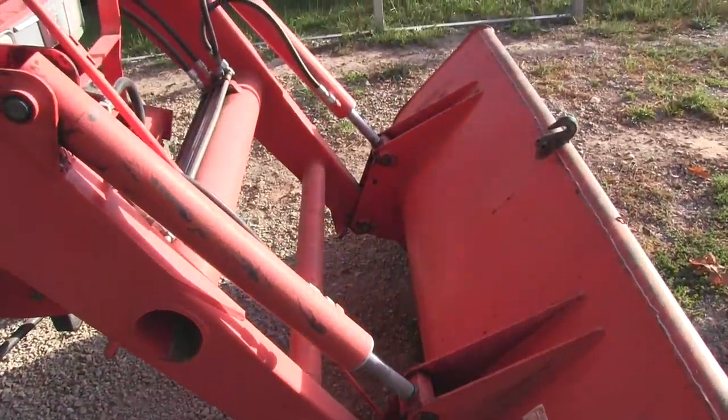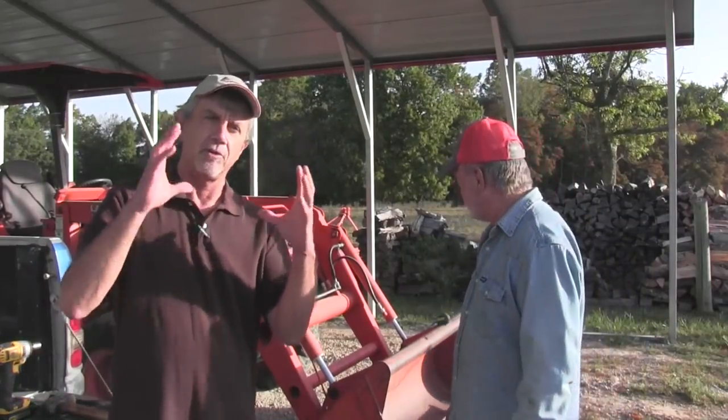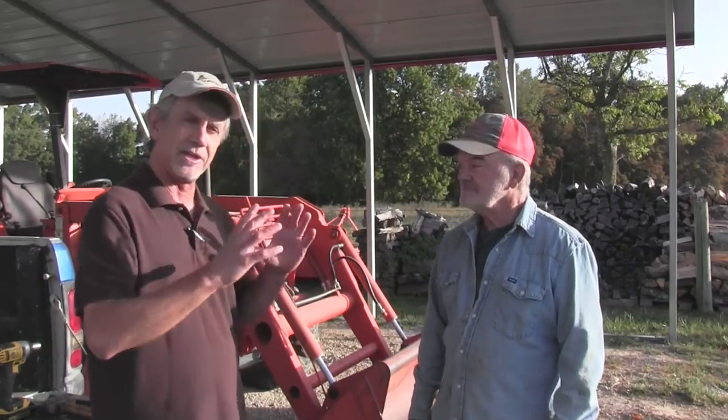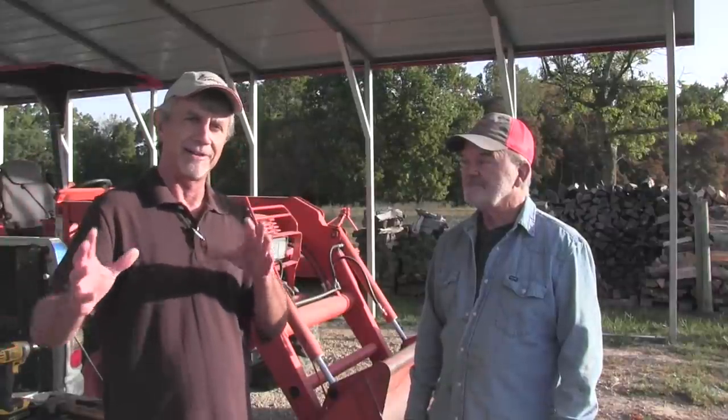We've got a unique situation. We have a curved back bucket. It's a heavy bucket, so we want to keep the bucket. But we're going to put the quick attach on it that's available on my website. And we're going to take the bucket to a welding shop nearby, guys that know what they're doing, and let them fit the quick attach plate. And we'll show it all to you today.